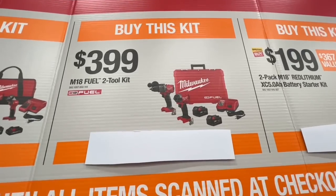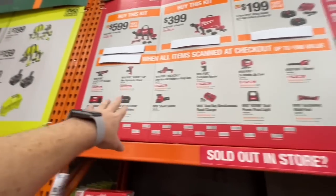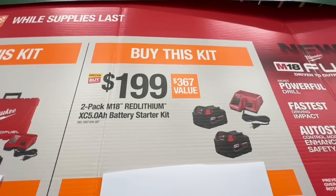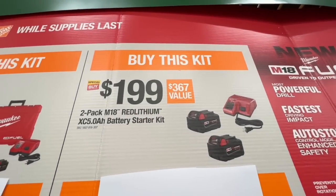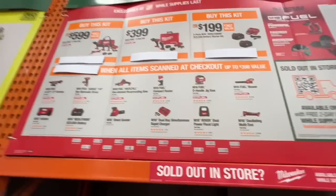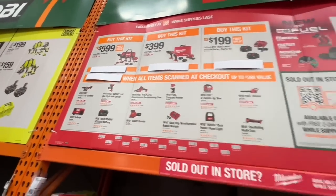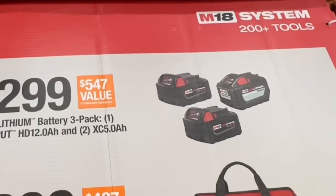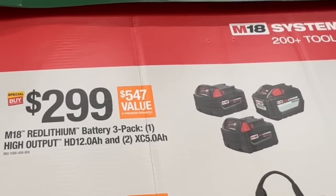The hacksaw one-handed is also an option. The $399 kit is the new M18 Gen 4 Fuel kit — with that, you get one free tool. Or for $199, you get two 5 amp-hour batteries and the dual-volt charger, and you get one free tool from that list.